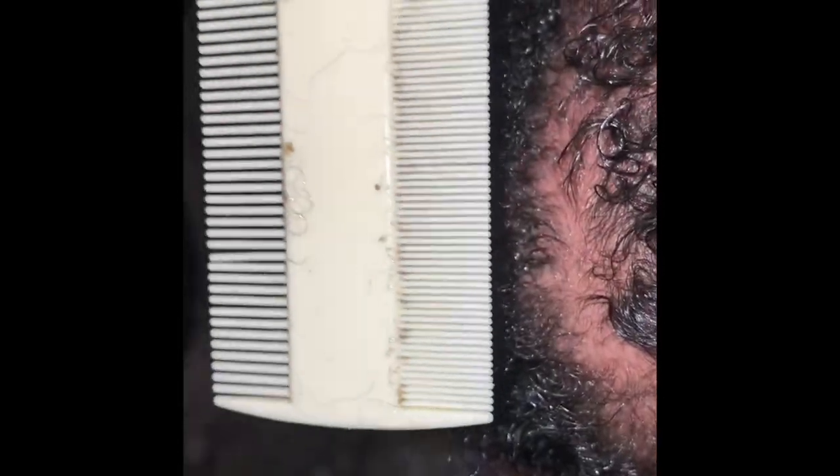Here I'm showing her scalp — there are really no flakes and it's a little bit oily, but I'll show you what I do at the end to get the excess oil off. Here I'm showing the little bit of flakes that's on the comb because her cradle cap is basically gone. I like to comb with the big side first, then go back with the tiny side to get any flakes that are still left on her hair or scalp.